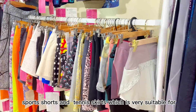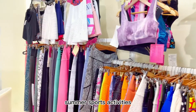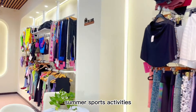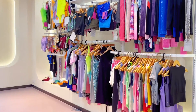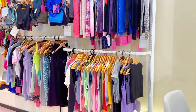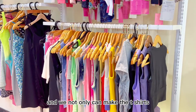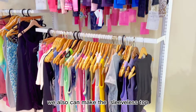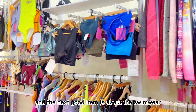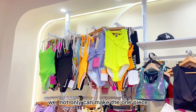This is the shorts and the tennis skirts, which are very suitable for summer sports activities. These are the shirts, which are also great summer items. We not only can make t-shirts, we also can make sleeveless tops.